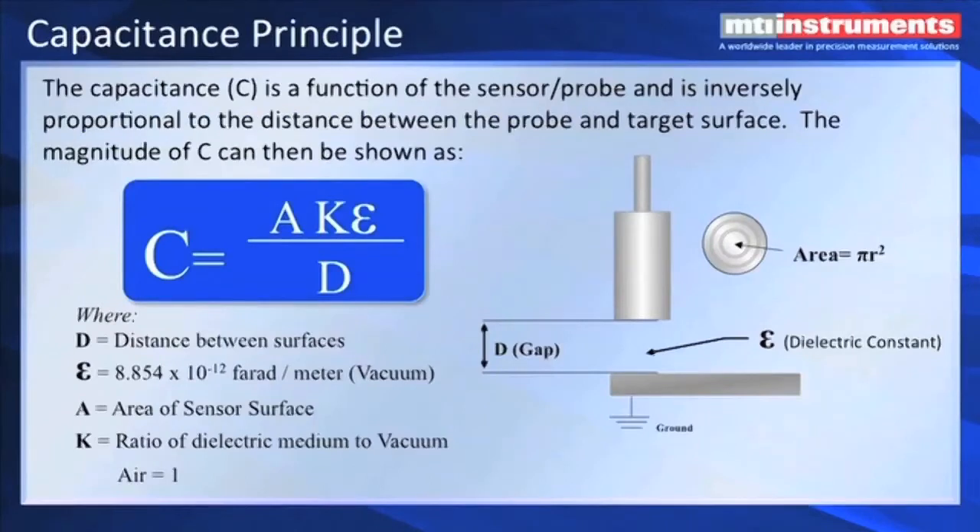We also have very low temperature and time drift electronics, and we can achieve 0.02% linearity or better. A little of the science behind the capacitance measuring principle: capacitance is equal to the area of the probe times the ratio of the dielectric constant of the medium, which is typically air, to vacuum. In vacuum, it would be 8.8854 picofarads per meter. Typically the difference between air and vacuum is one-to-one for all practical purposes. We also have the distance — the gap from the face of the probe. As that gap increases, the capacitance is obviously going to get smaller. If we increase the area of the probe, the capacitance is going to go up. So it's a trade-off between the gap you want to measure and the size of the probe.